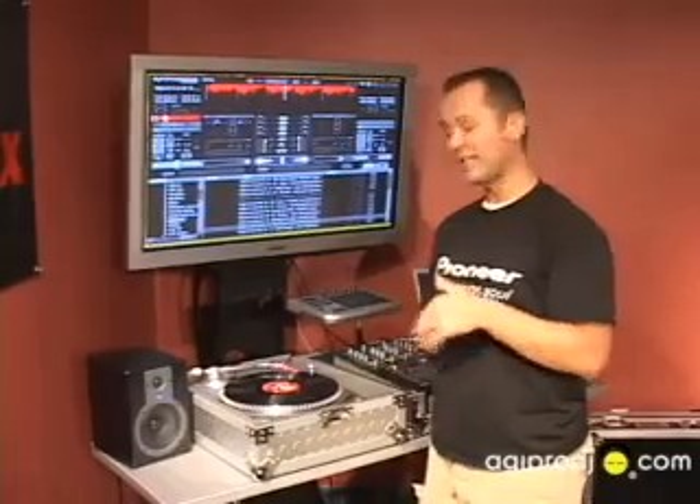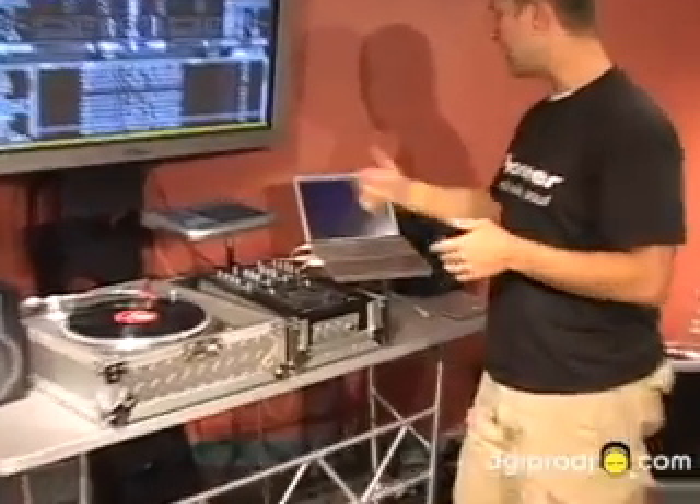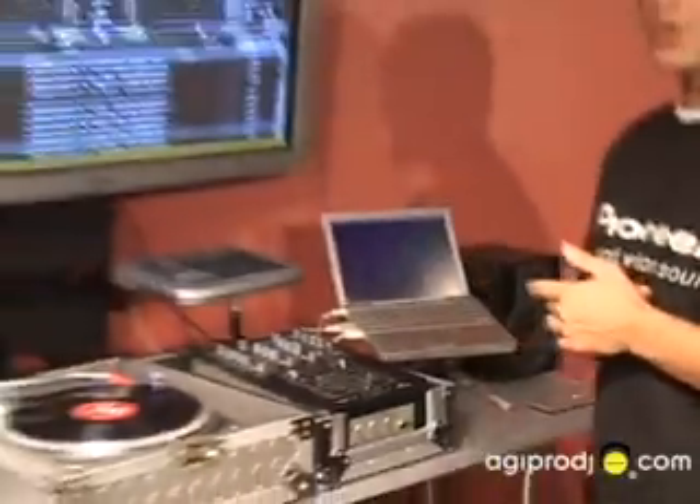The first one we are going to be testing is the power down. In the power down we are going to be listening for artifacting to see if the sound engine is actually keeping up with what the time code is doing. For the record I'm using the minimum spec G4, the maximum spec being anything with a Core Duo.